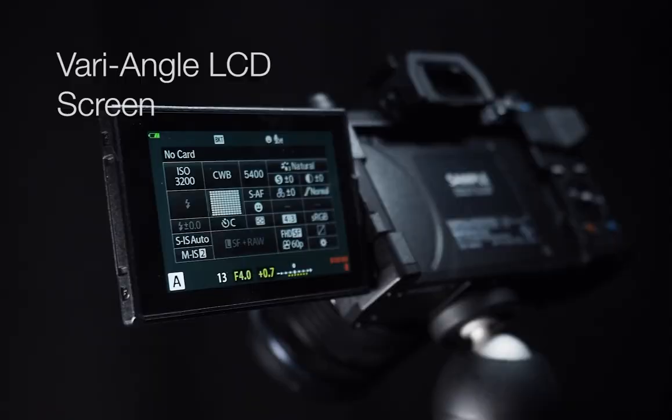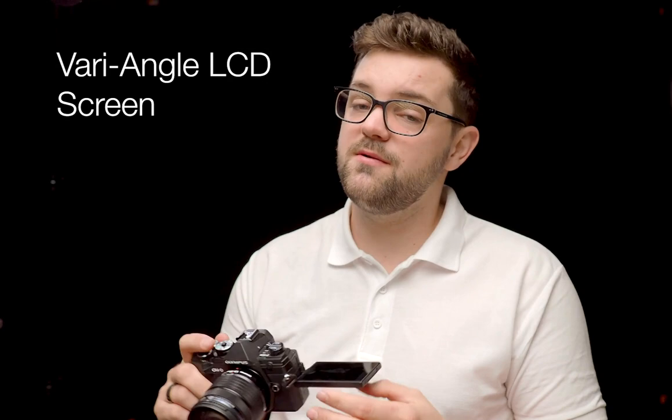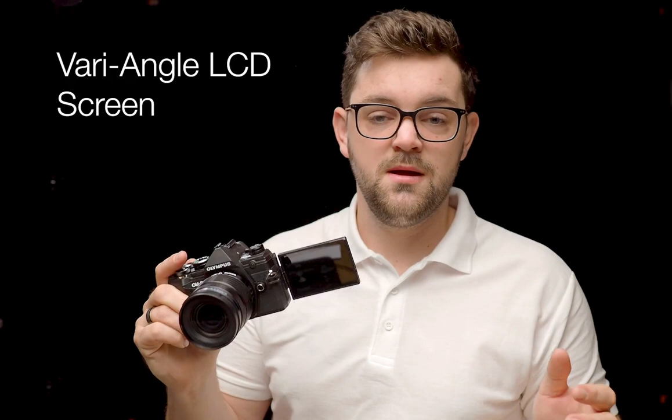Looking at the body, it has a full vari-angle swivel screen which means if you're shooting from above you can see what your camera is doing, and likewise you can shoot from below. You can also switch it around to get that selfie screen, and when you've finished with it you can turn it back and keep it nice and protected.